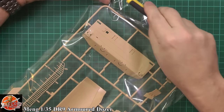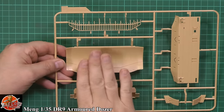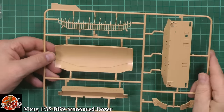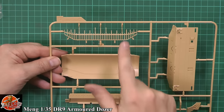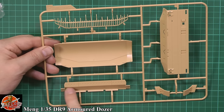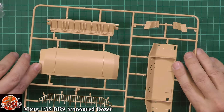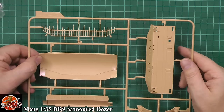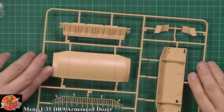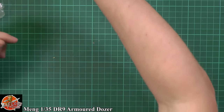I was wondering where the blade was — and there it is. That gives you an idea of the scale of this thing — it's wider than my hand. So there's your blade, the actual top part of the grill going on top of the blade, the bottom half of the blade itself, and then the back part of the blade unit. Beautifully cast, no problem with it — it's going to be absolutely fantastic.